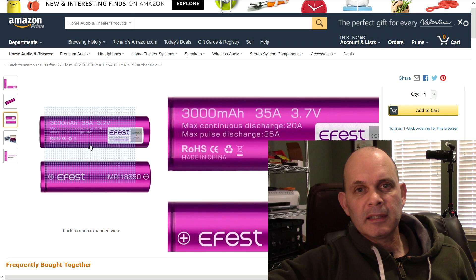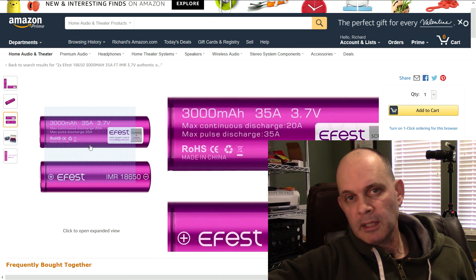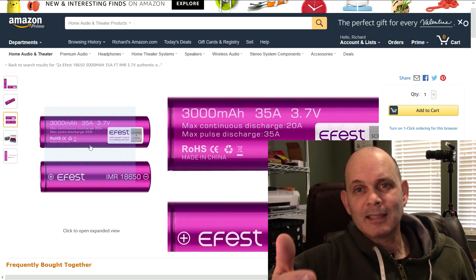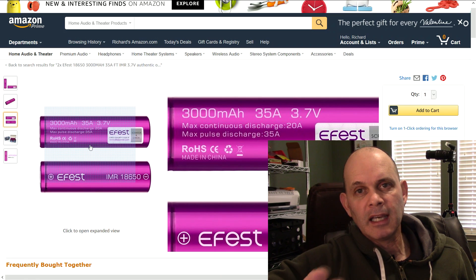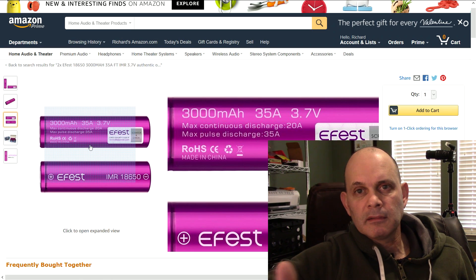They also claim that they have a 35 Amp maximum output and a continuous possible output of 20 Amps, which is quite high actually, and unfortunately I don't have any equipment to test that — I don't have any vaping equipment. These cells are designed for vaping, to give you a high amperage cell, but I don't have any equipment that can do that high amperage in DC.